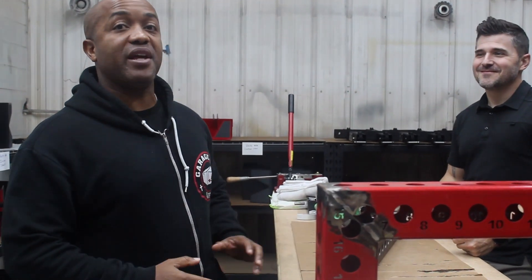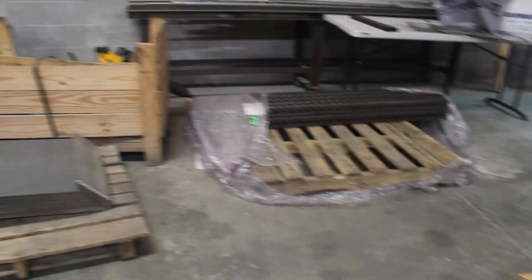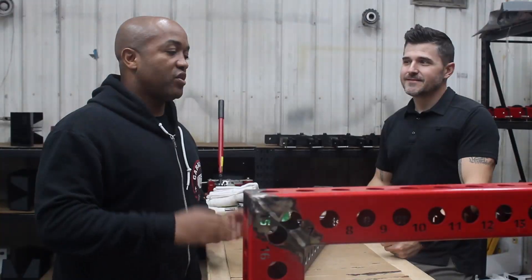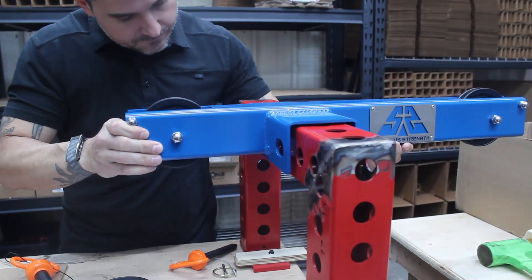Hey, I'm John Griggs III, founder of Razzle Mike Media. You guys may have checked out Jason Campbell's home gym tour, and now we're here in his warehouse. This is a unique opportunity to take a look at what goes into making the home gym equipment that you use in your home gyms.